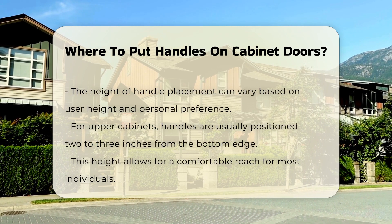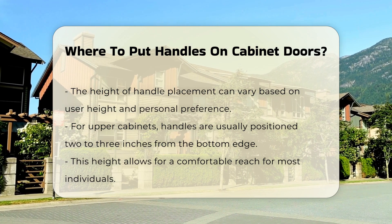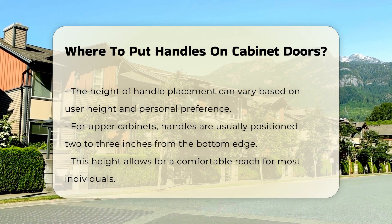The height at which you place the handles can vary based on the user's height and preference. For upper cabinets, a common practice is to position the handles about 2 to 3 inches from the bottom edge. This height provides a comfortable reach for most individuals.